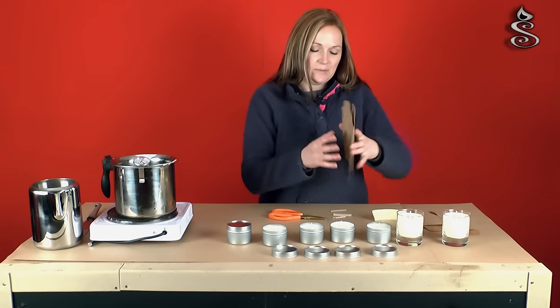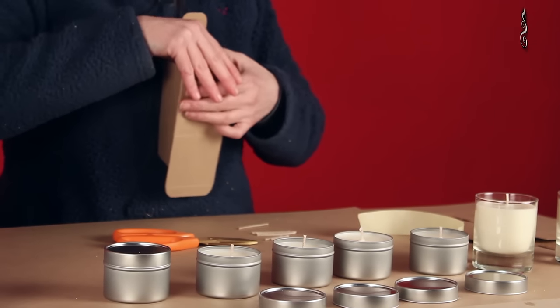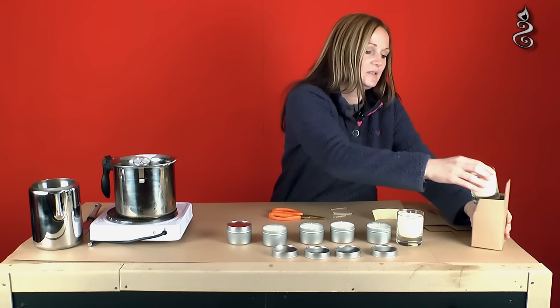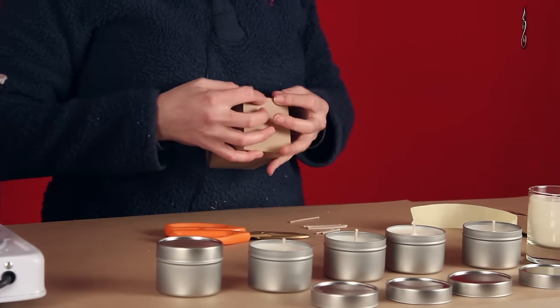What I'll show you next is the box. These are our craft boxes which fit our 20 centilitre candles. And there you have it — a nice gift.